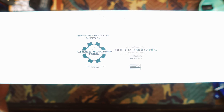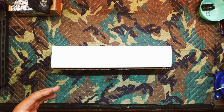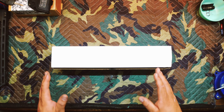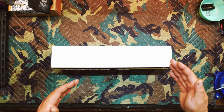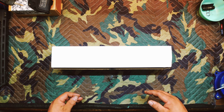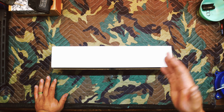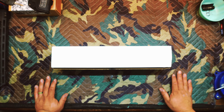That rail is the Cross Machine Tool UHPR MOD 2 HDX — yes, I know it's a long name, not sure what it's supposed to stand for. It seems to be a really good rail. There are videos on YouTube, but only a handful. I think there's one for the original UHPR done by Mr. Guns and Gear maybe six or seven years ago, and then there's another YouTuber who had a couple videos within the last year on this particular rail and issues that he ran into.